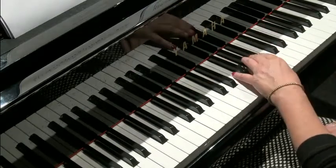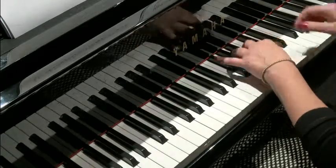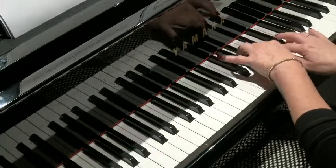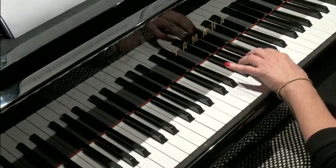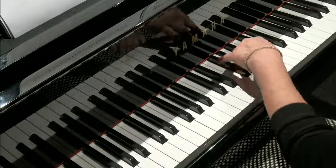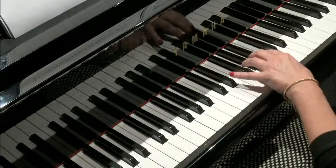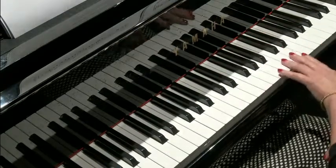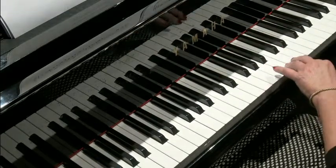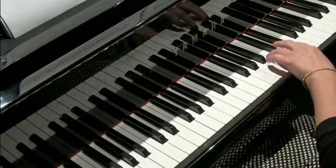Then this lovely echo of the first part — it's harmonized like this. So the first idea again, then the little echo. Repeat. Now the next part, which matches exactly — it's the sister singing part. Looks like this.